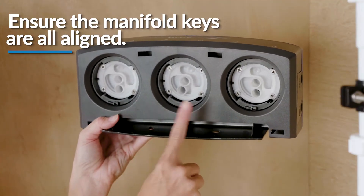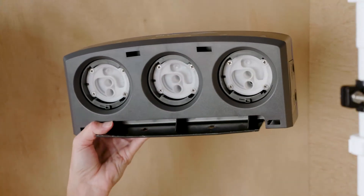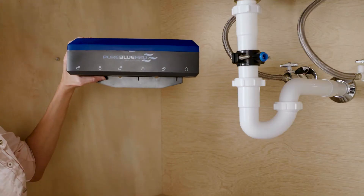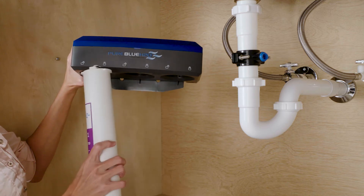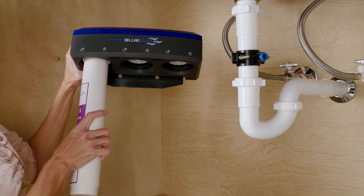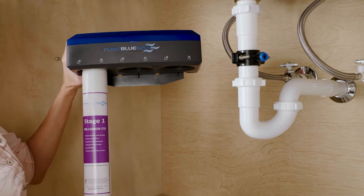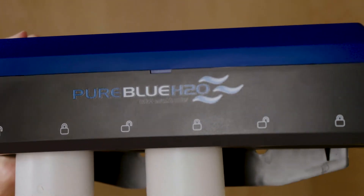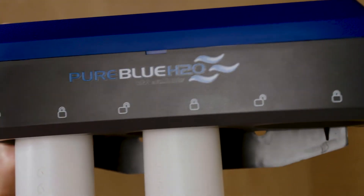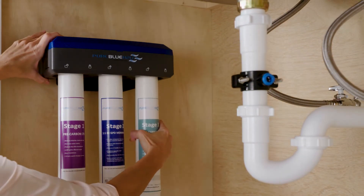Now on to the filter installation. First, hold the new filter with the front label facing a quarter turn to the left. The two nozzles on the top of the filter should be toward the back of the filter system and the two extended flanges should be out to each side. Then lift the filter straight up into the manifold until the two nozzles slide into the manifold ports and the two extended flanges are flush with the manifold. Turn the filter to the right until it stops completely.